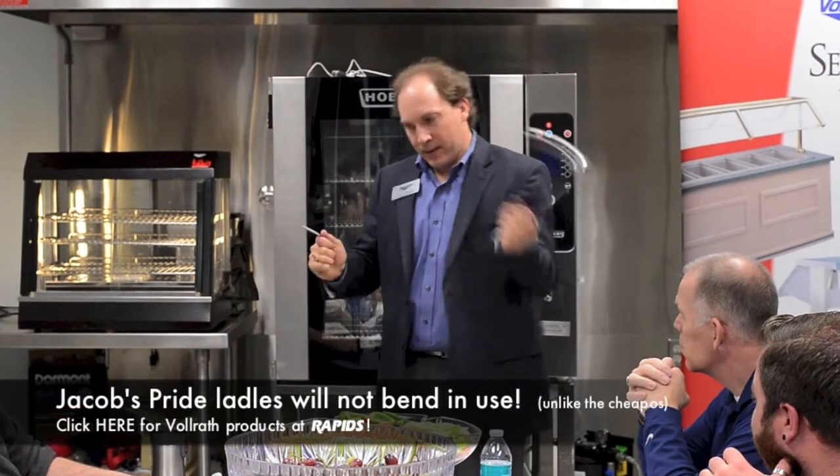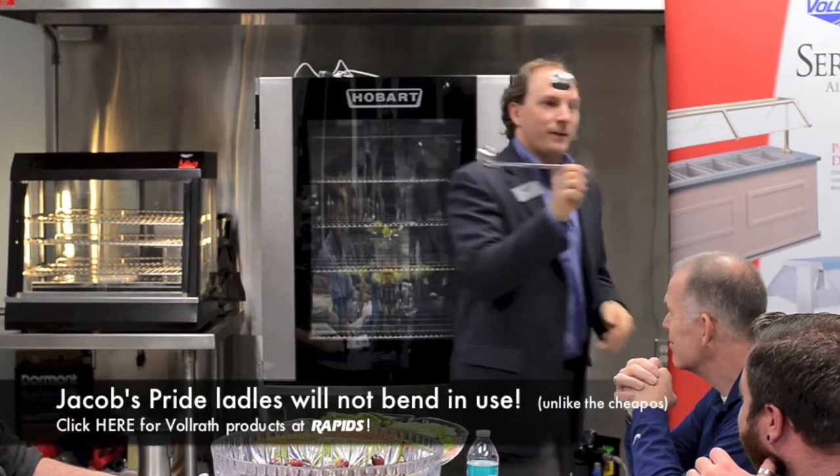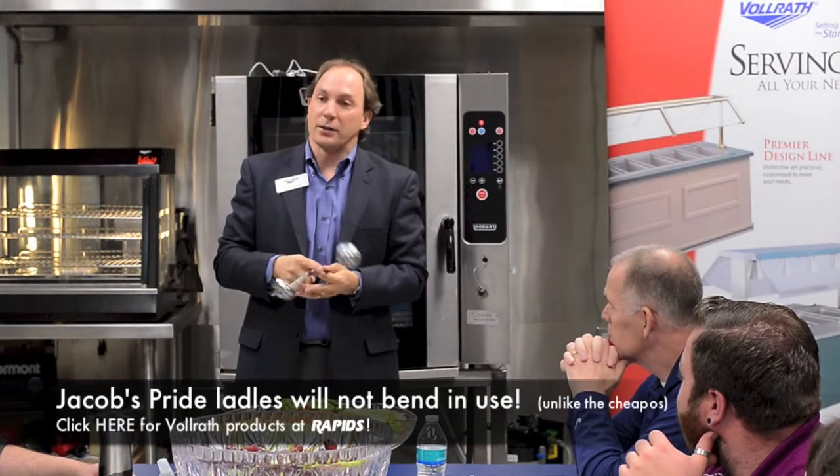Cool touch handles. So, very effective demonstration. It's a little harder on the shorter ones. With ours, you can't do it.